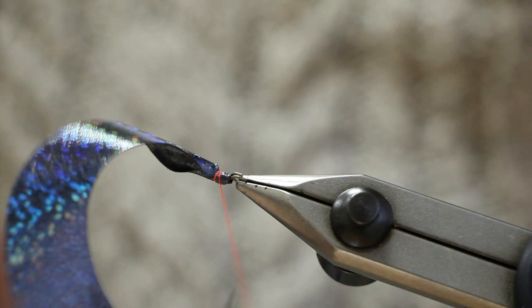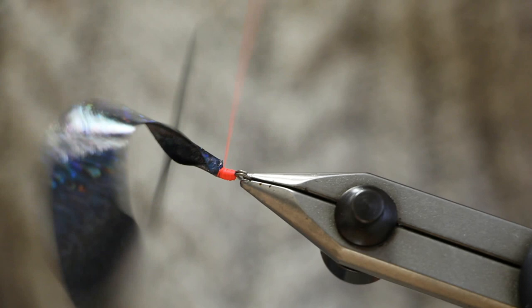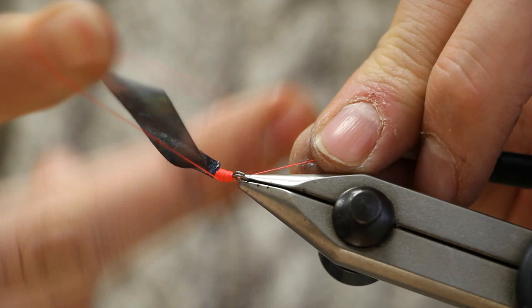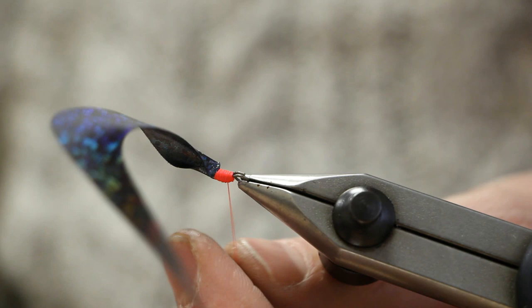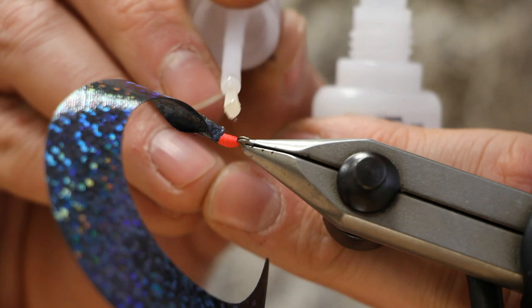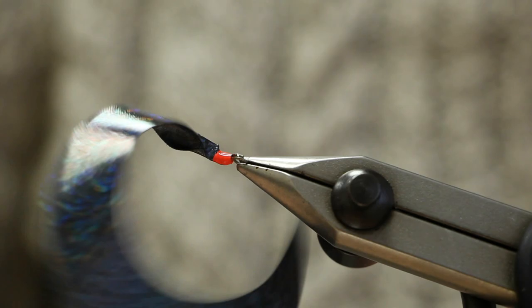Catch that thread and then just build it up so you've got a nice neat little head on the fly. When you're happy with it, just a quick whip finish. And then just apply some Supergrab. So that's your tail attached to the rear link.